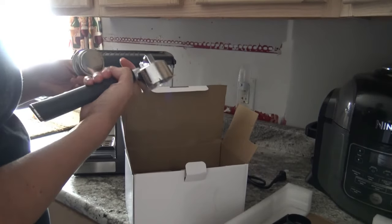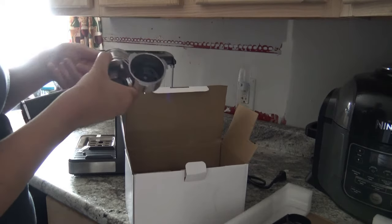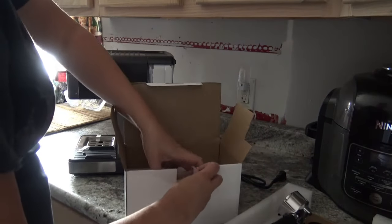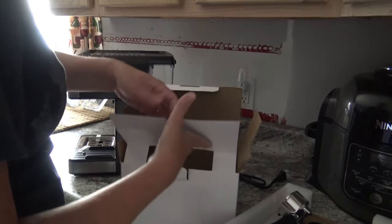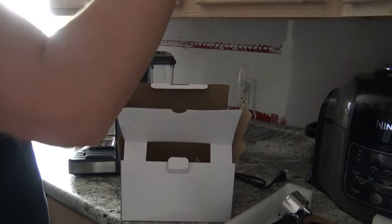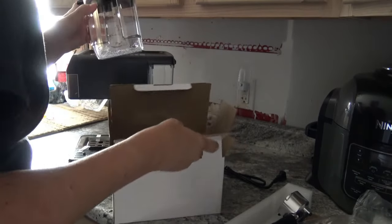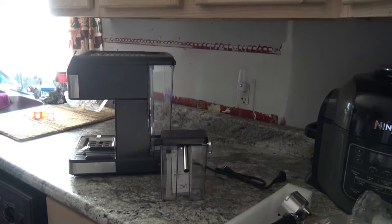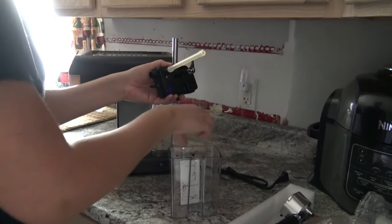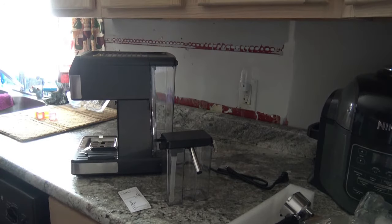I want to make sure you can see what I'm doing. It fits in there pretty nicely actually - there's no real indentations or snug fit indicators on here. And it does seem like - of course - this is going to be for your milk. Obviously there's your little frother piece, and that is the end of that box. I'm going to go ahead and thumb through the instructions and see if I can get this thing up and working.